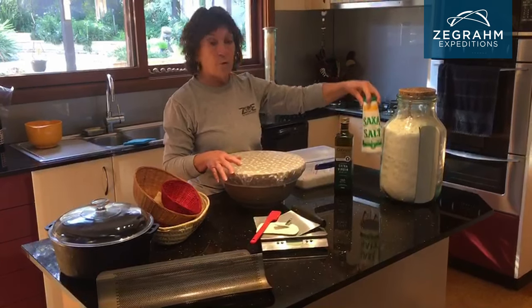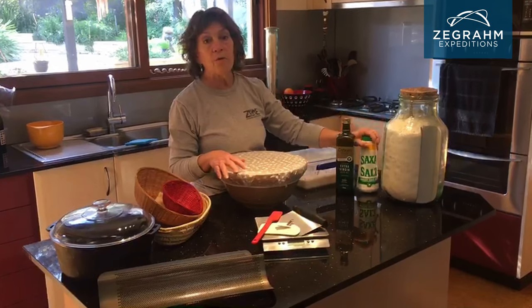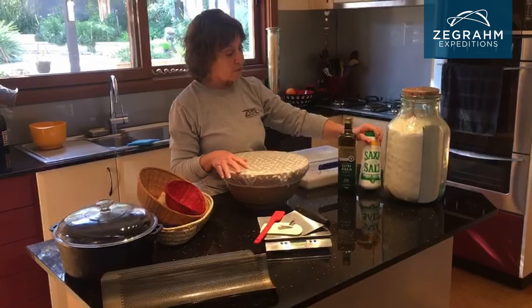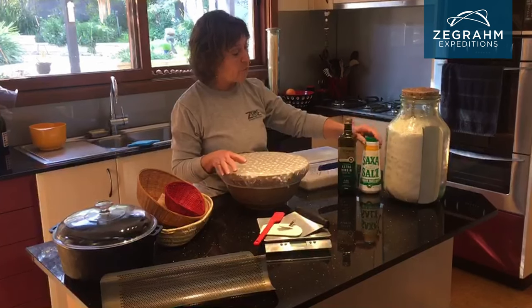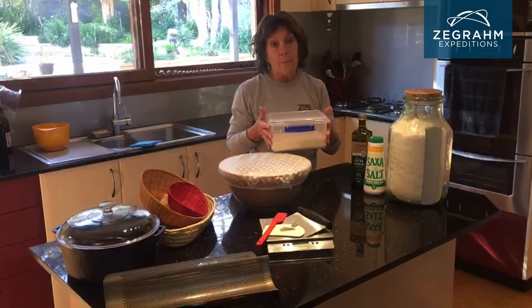I just use normal iodised salt. Sometimes they'll say use another kind of salt, but I'm a firm believer that we do need to keep iodine in our diet. So I just use iodised salt, olive oil, and of course the sourdough starter — the mother.